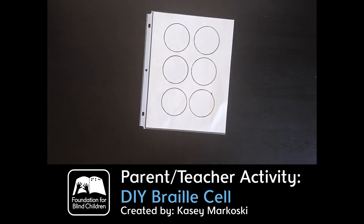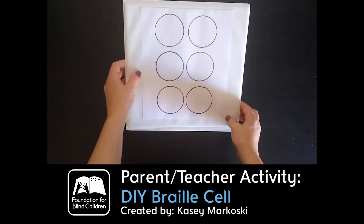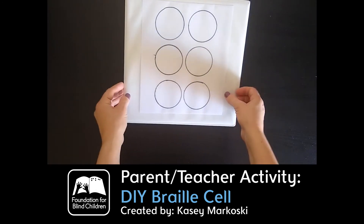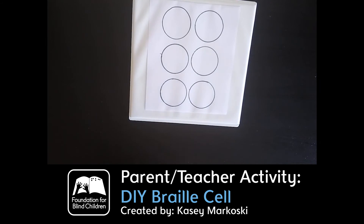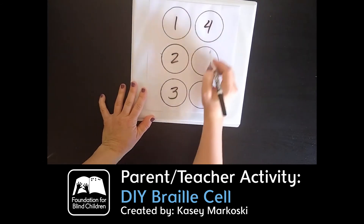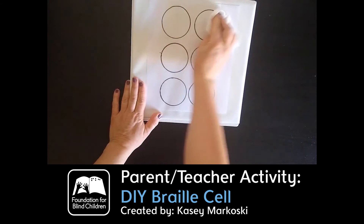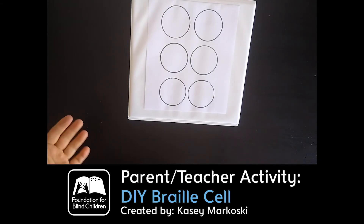If you don't have a sheet protector, or if working at an angle is better for some kids, I have this angled — it's just a regular file folder binder. I fold the paper just a little bit so I'm able to put it in here at an angle. These are also dry erase friendly, so you can put the same paper at an angle and do one, two, three, four, five, six, and then erase it just as if it was a sheet protector. This is another great way of practicing with your kids at home without going through a bunch of paper.